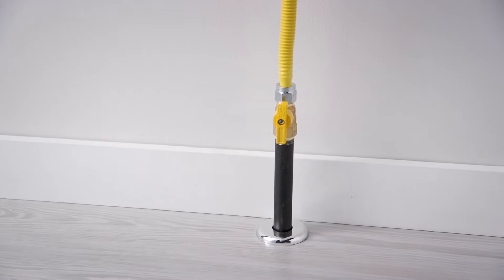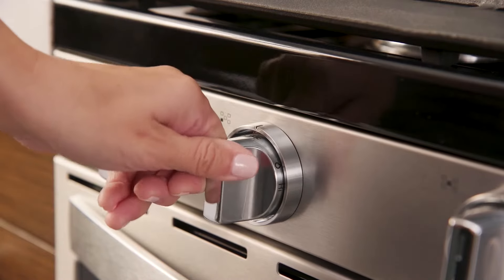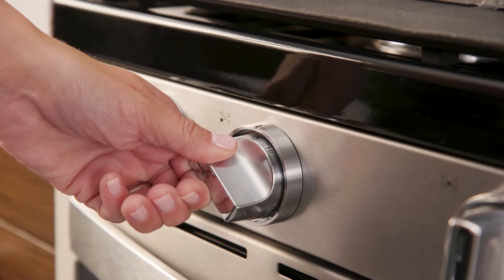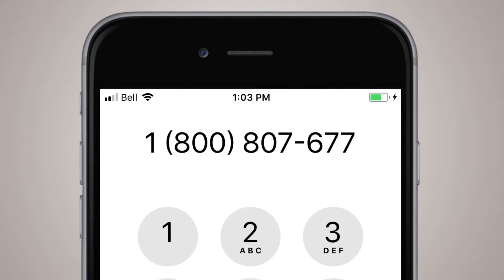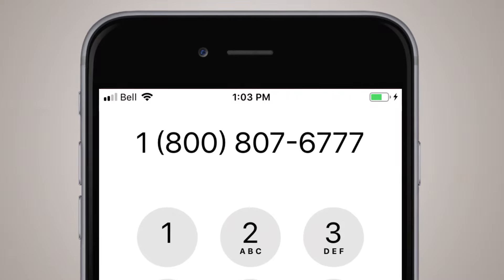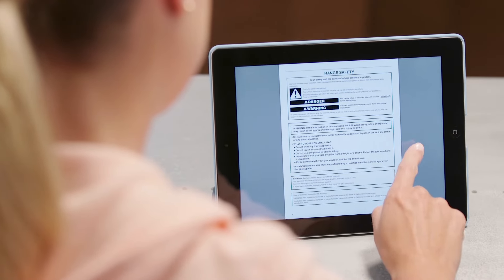If your range was recently reconnected to a gas line, you'll have to turn on a surface burner knob to clear air from the gas line. If all else fails, call this number for help getting your range running like it should, or see the use and care guide for more information.